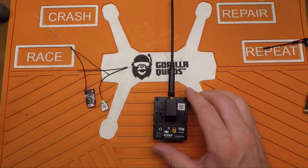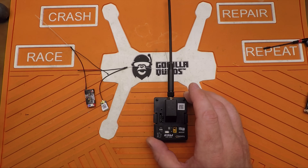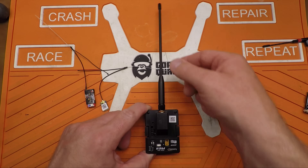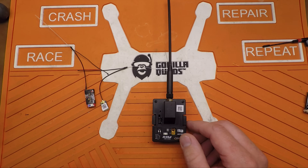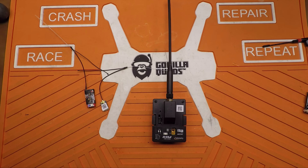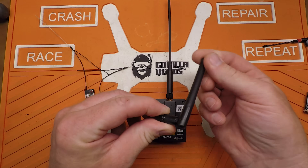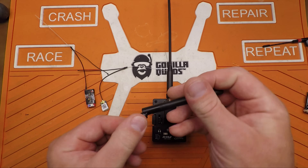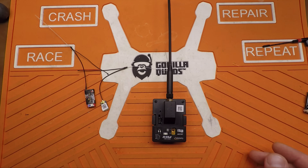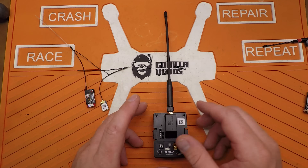This is built by FrSky — it's their R9M transmitter module. It comes with the long little rubber ducky dipole antenna. There was a period in time where they were shipping with an antenna that looked like a 2.4 GHz antenna, which doesn't work with 900 MHz. I think that was just oversight on their part. They're now shipping with the big rubber ducky antenna, so that problem's all cleared up.